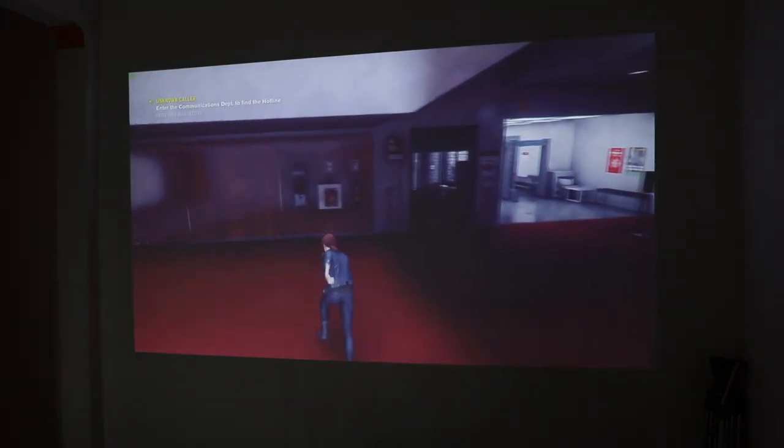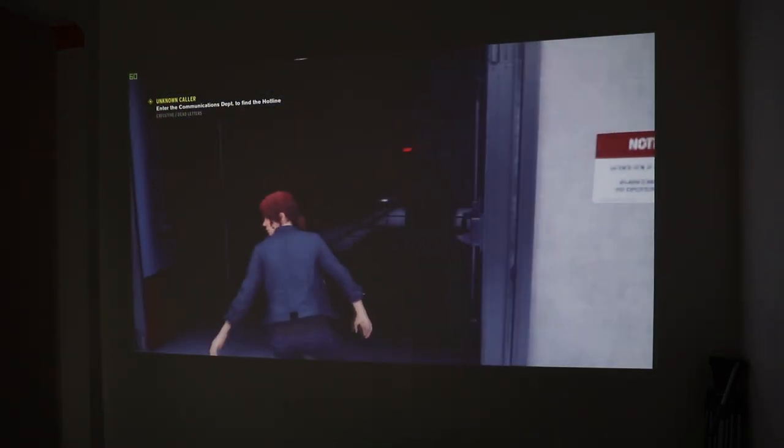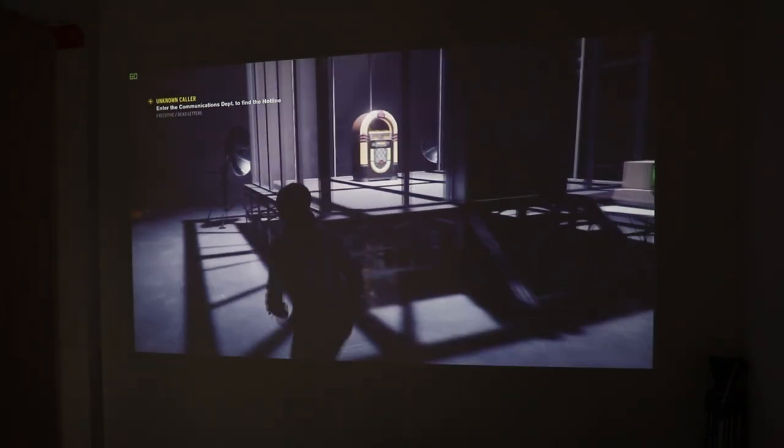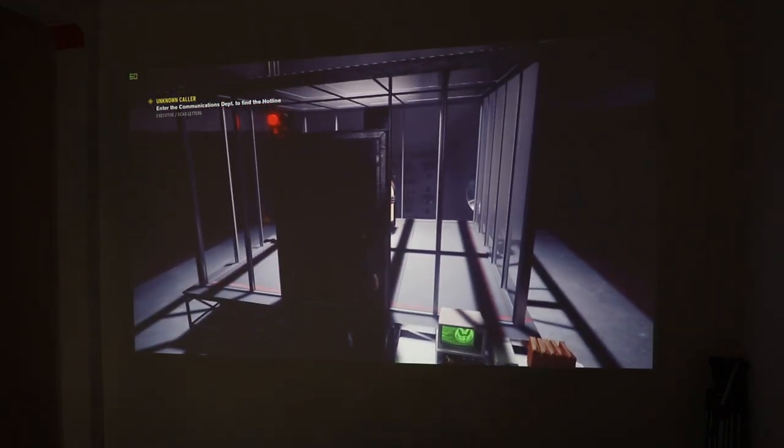Thanks so much for watching this video, guys — I hope you enjoyed. If you did, go ahead and like this video and comment below. What do you think about this projector? Do you prefer a projector, a display, or a big TV? Thanks so much for watching and I'll catch you guys in the next one. Peace out.